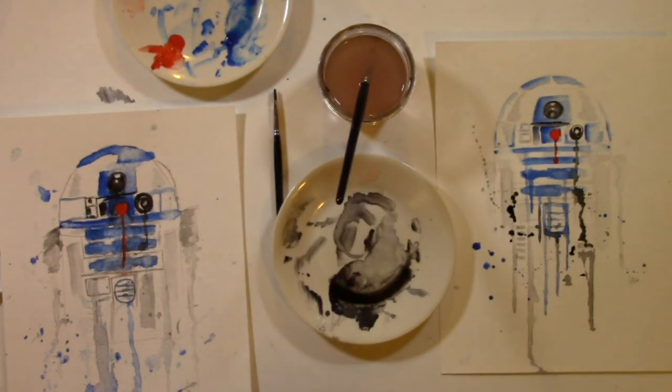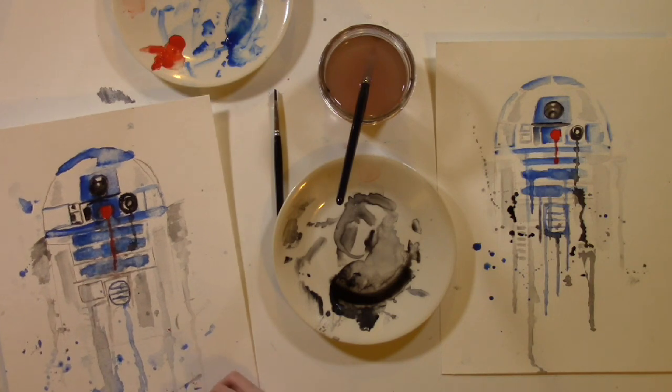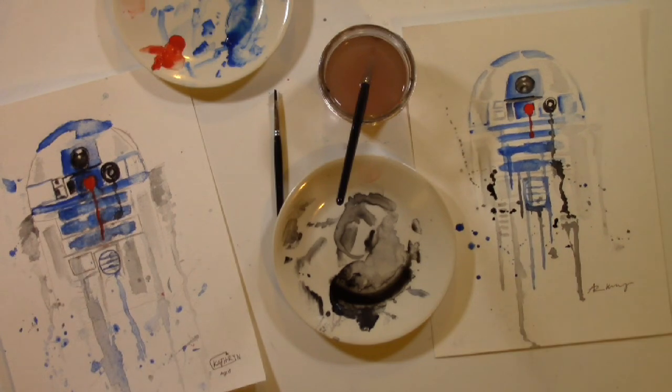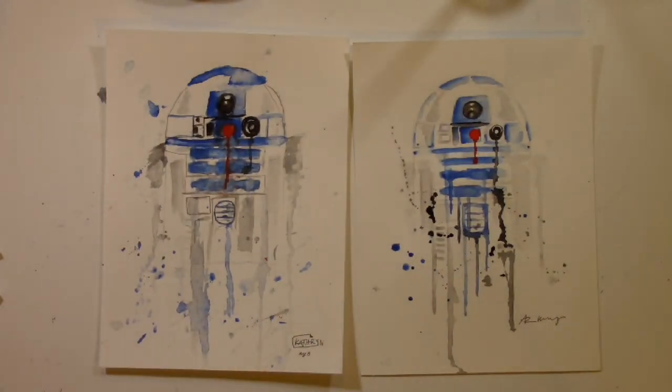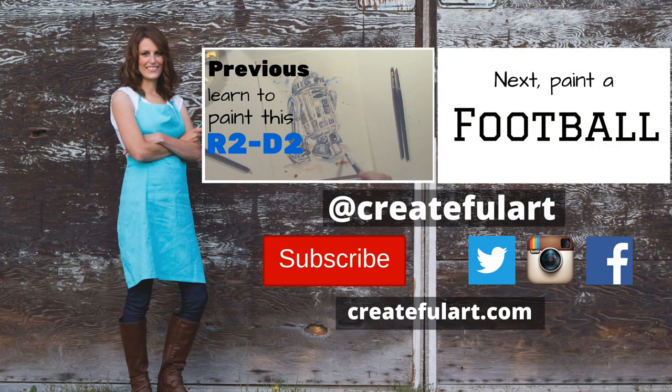It feels great to complete a project. Thank you Katie for doing it with me. Don't worry about it being perfect — just make sure you have fun doing it. When you're happy with your R2D2, sign your masterpiece. Thanks for following along and painting with me. Remember, if you keep practicing, you will keep getting better. Be sure to head on over to createfulart.com and subscribe to my newsletter for more awesome art lessons and projects just like this one.